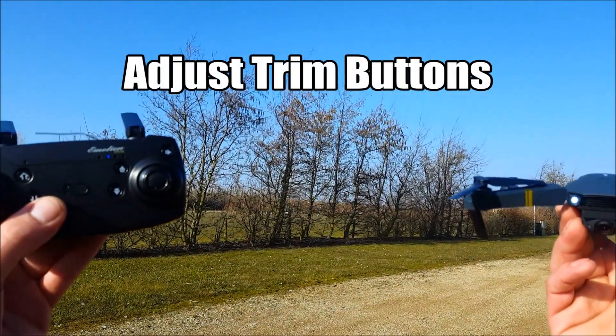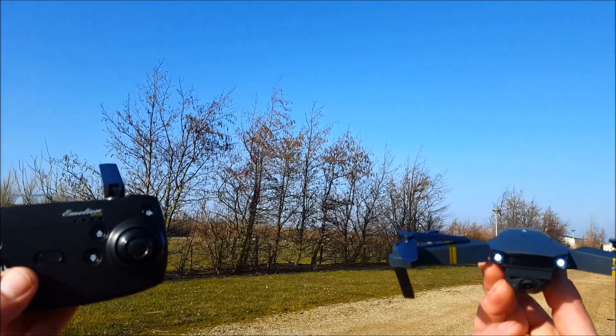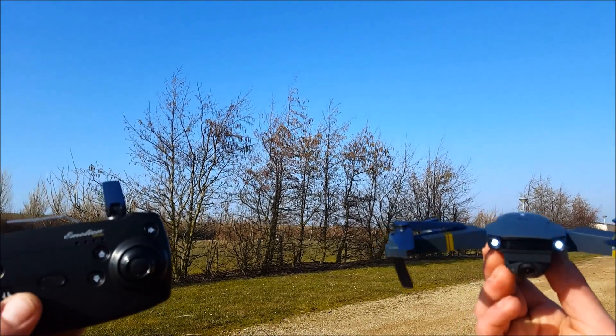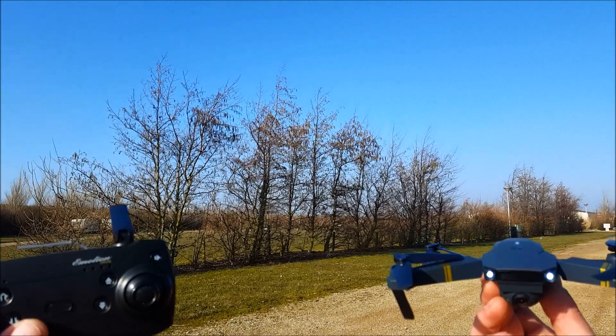Hello everybody, welcome to a new episode of How to DIY. How to fly a drone for beginners — tip number one: adjusting the trim for drifting. This is the first number one skill you need to learn before you can learn how to fly a drone. It makes flying a lot easier, and definitely helps beginners.